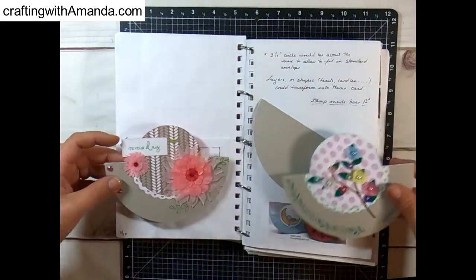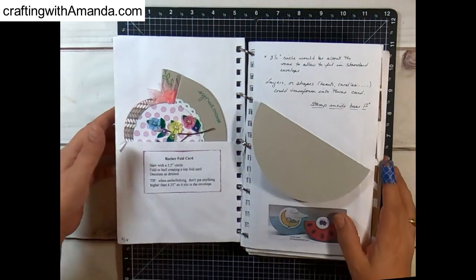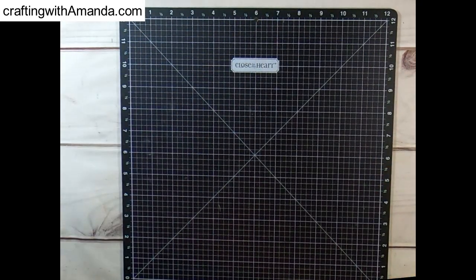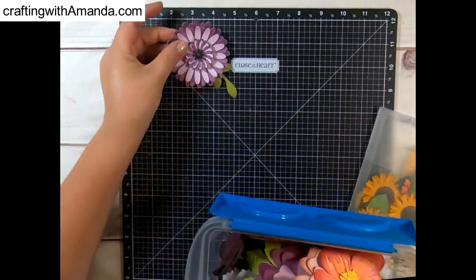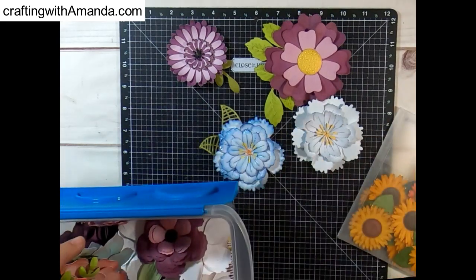You just cut a five and a half inch circle, fold it in half, decorate it as you want. I'll have a few tips along the way — you want to keep your sample item about three and a half inches tall, just so that it sits on the card.